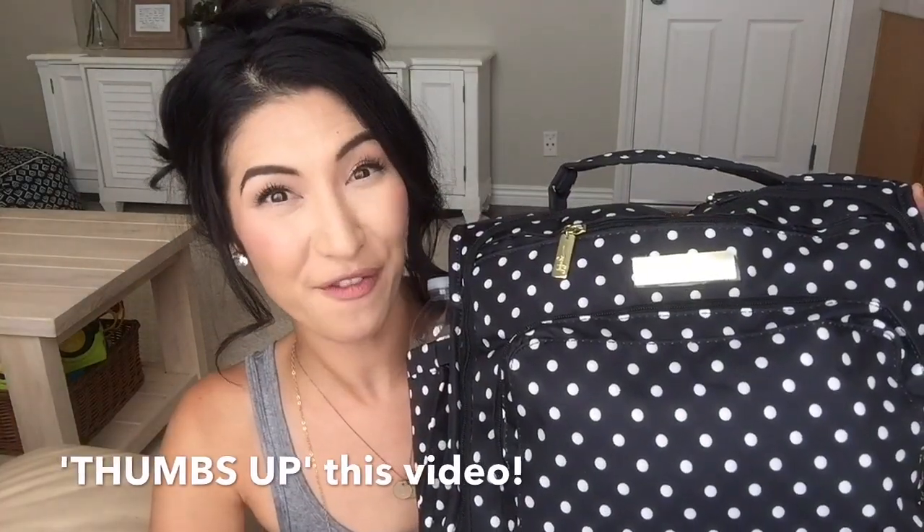On the sides, I've packed two bottles of water — one for my husband and then another one for Ethan and me to share. But like I said, I'm going to pack a sippy cup instead. That's everything that I'm bringing on our photo shoot.